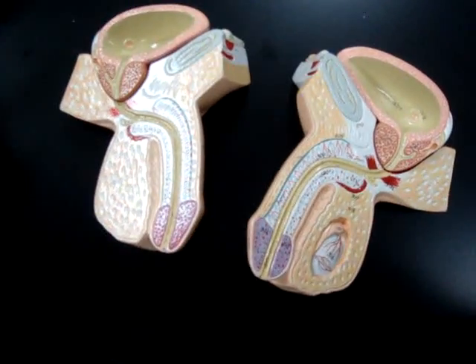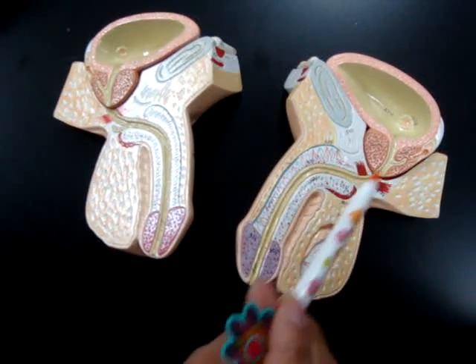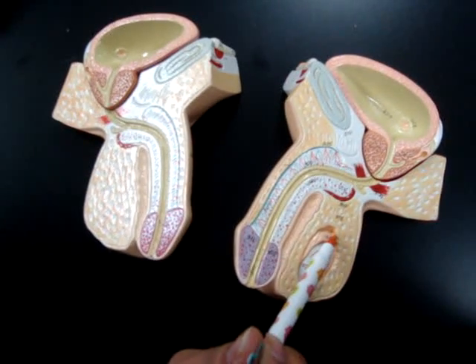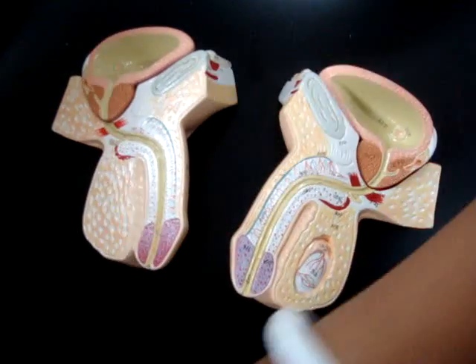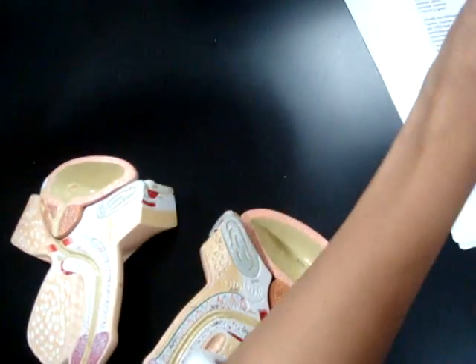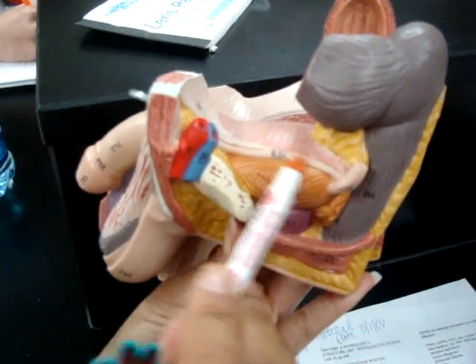The epididymis is this here. The ductus vas deferens is on this model over here. Seminiferous tubule — these are little sperms in there. That is right here. Again, that's the ductus vas deferens — they're being made.